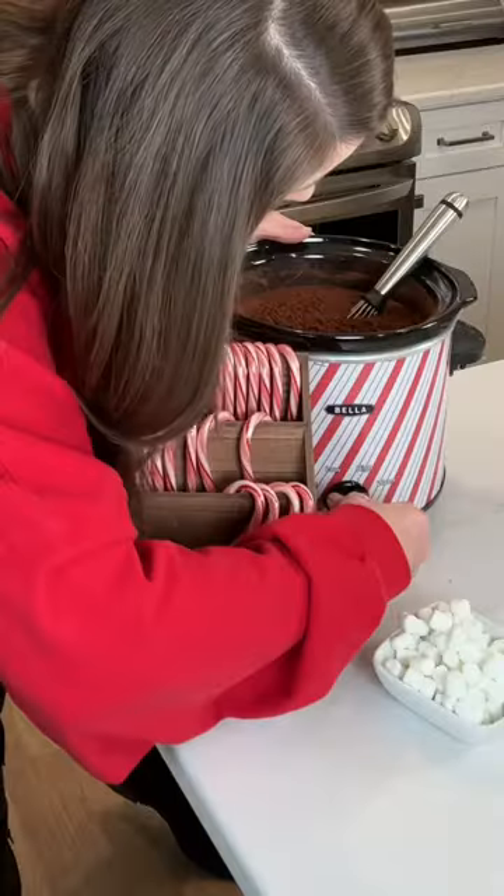Mix it all up. Set your crock pot to high. You're going to let it sit for two hours and work its magic.